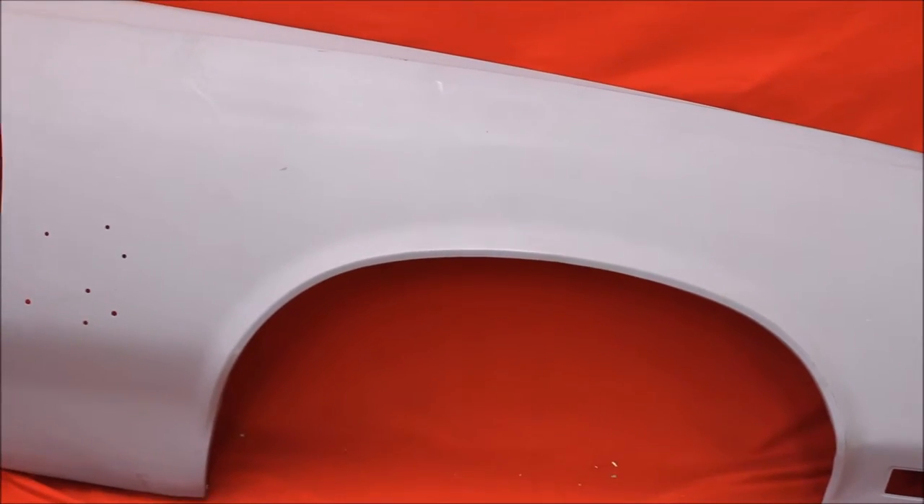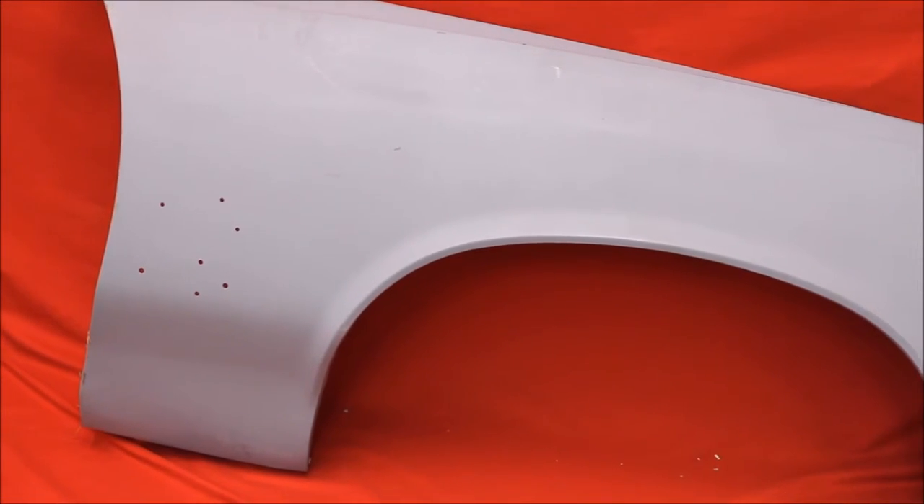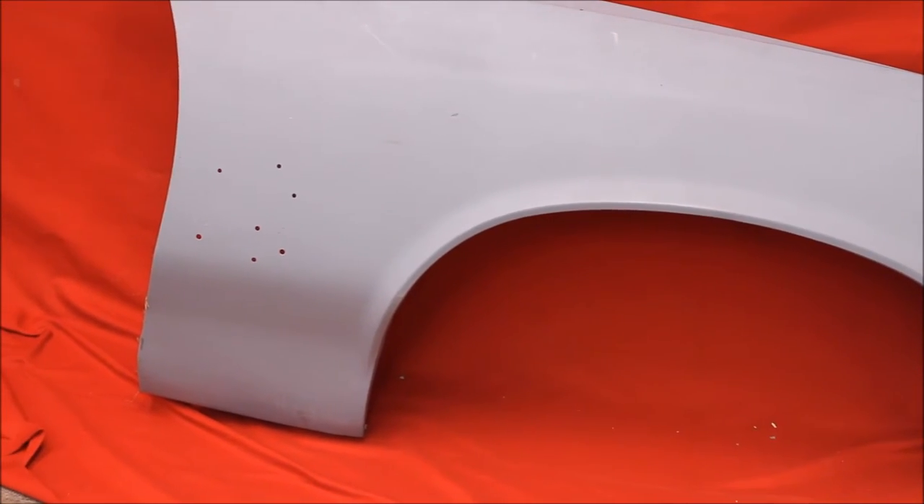Here's a bead blasted, rust-free 70 to 72 Cutlass fender. This is a 70 model — it's got the straight edge on the inner liner. Very nice, isn't it?